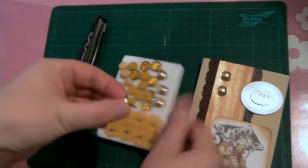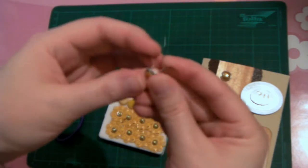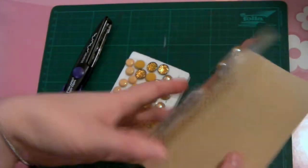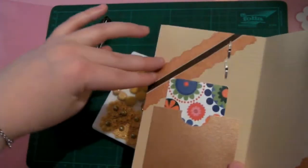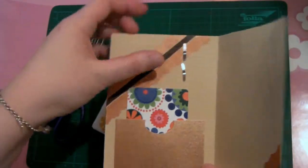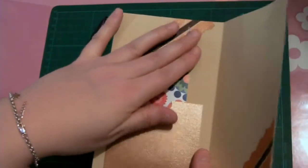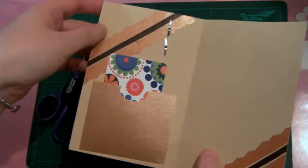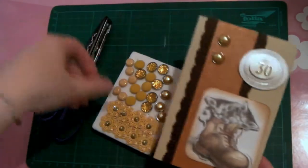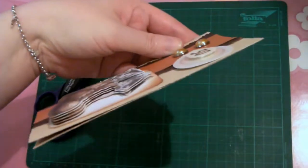Then I put on brads. Brads look like this — you put them through the paper and open them up on the back. I did that last, and maybe that was wrong, because I should have done it before putting on the decorative elements — I could have hidden the brad underneath this paper. Since I did the paper first and then the brads, you can see them on the back side. If you don't want that, put the brads on first and try to hide it on the inside. But I thought they were a nice little touch.